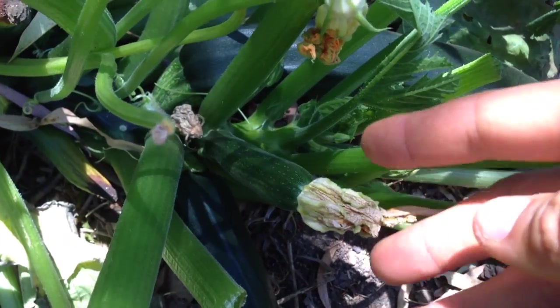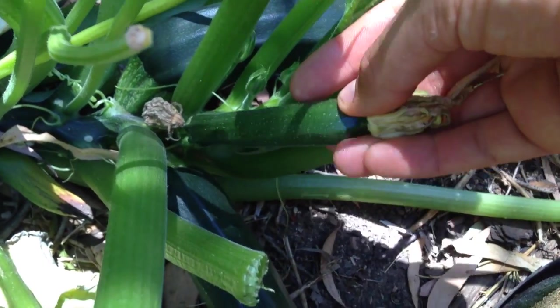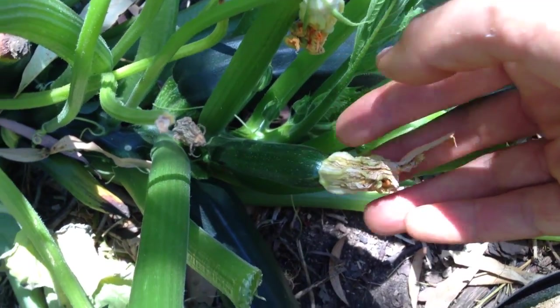Zucchinis, as I said, they're pretty popular and the three main sizes are pretty simple: small, medium, and large. For the small ones, these are generally about this big. As you pick them, they will still have the flower on it or it's just come off. These are really good for simply steaming or having them raw. This is definitely the best because the smaller they are, the more flavour they have and the more tender they are.